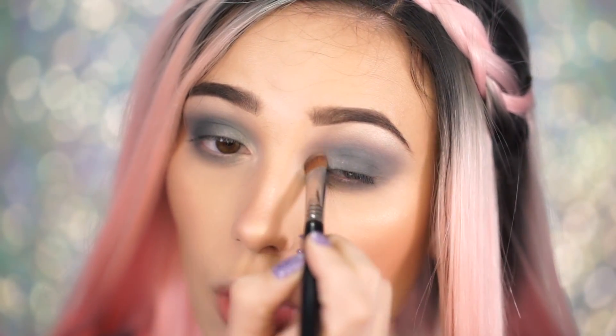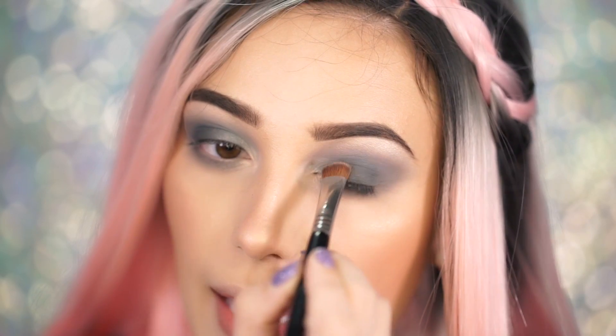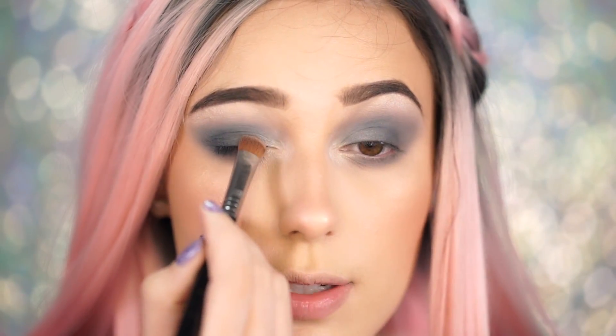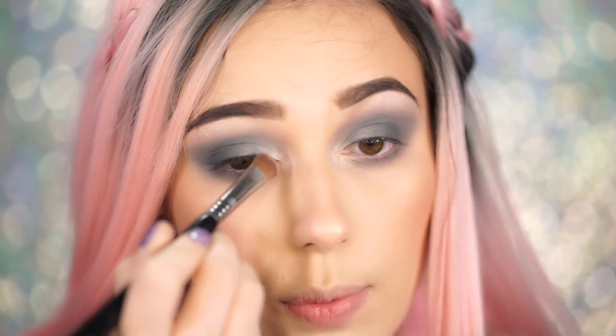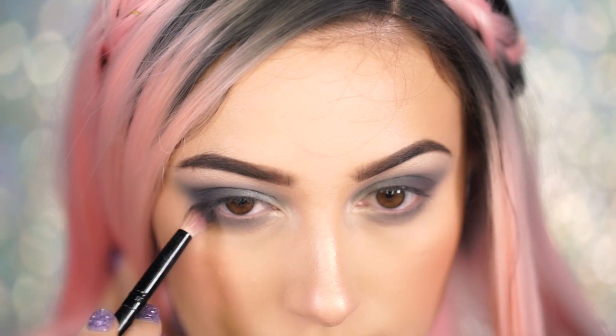I feel like this palette would look so pretty on someone with blue eyes, or if you have green eyes or even hazel. I don't feel like it makes my eyes pop, but I do think it's still really pretty. I feel like it would be beautiful on someone with blue eyes. Next I'm going to take the shade Throttle, which is the darkest color, and I'm going to concentrate this on the outer corner of my eye.